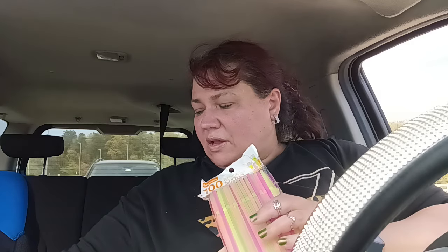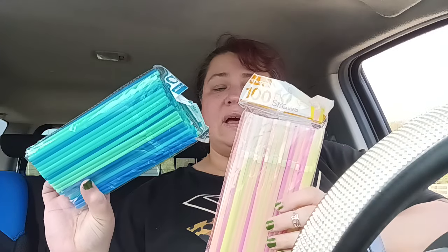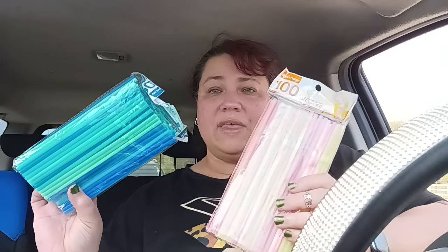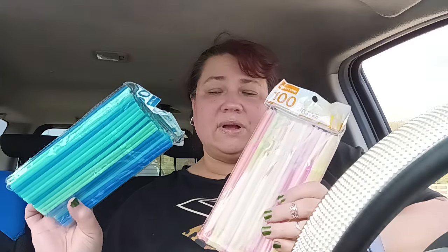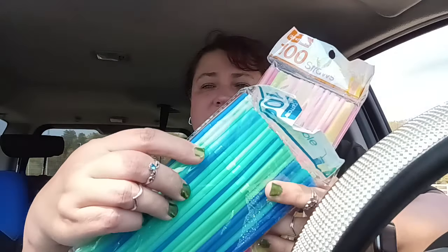We use straws. I also use straws for all kinds of projects. So they have different colored straws right now, and this is also a great way for kids to play and build things — let them get creative. They have this really great blue, green, and light green color, and then they had these brighter colors. This is a hundred count. They also have the regular stripe ones, and these are those flex straws where they have the little flexible part. These are so nice. I really like these.